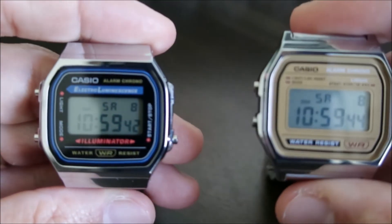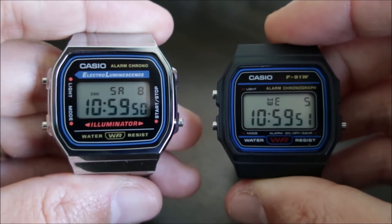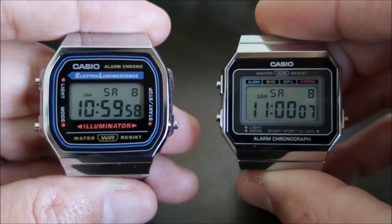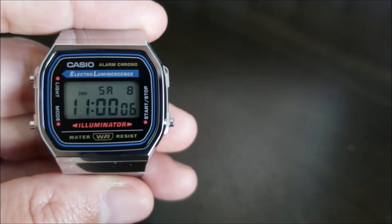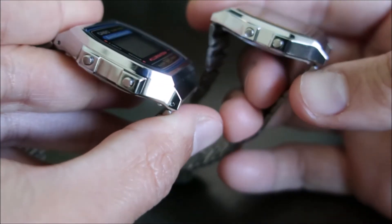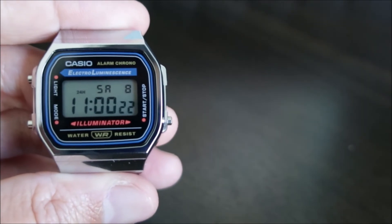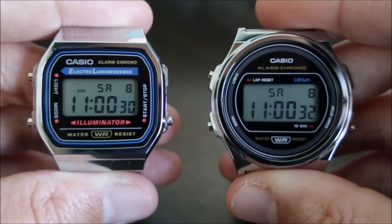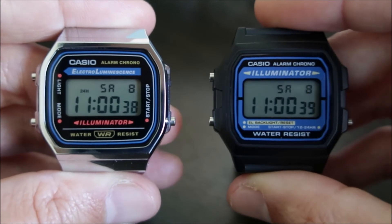Here are some side-by-sides of the watch. I'll show you the F91, the A700, the A158 — just showing the side profile, a lot thinner — and the A171. I'll show you this one as well: the F105 with the illuminator.